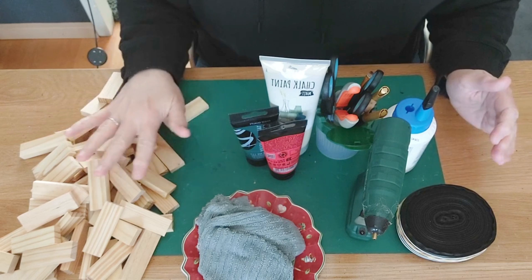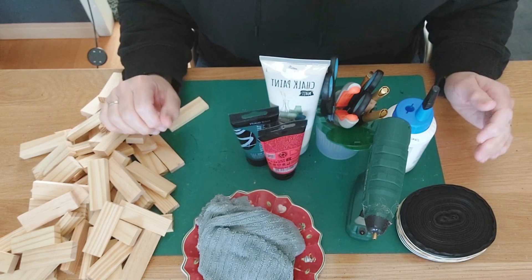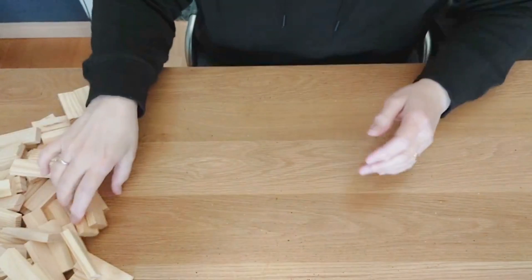What we're going to make is a Christmas mailbox from tumbling tower blocks! I'm going to lay away my mat because it's too small, and we're going to lay down 33 blocks.